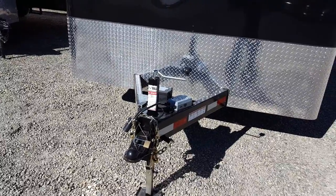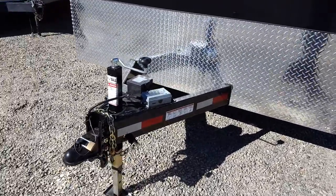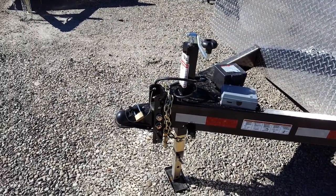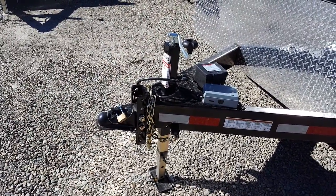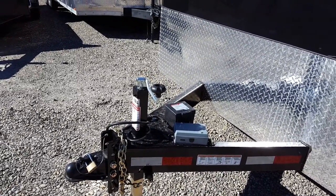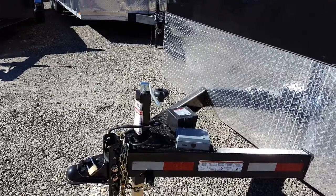Hello, it's Bob at Lethbridge Motors and RV. Taking a look at the 8x16 Argo enclosed trailer. 2 and 5/16 coupler, adjustable height on the front depending on the height of your truck, breakaway kit, and front crank jack.